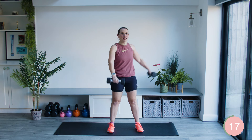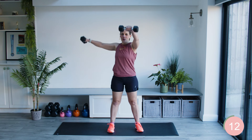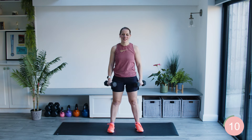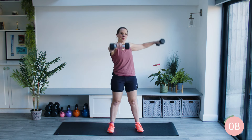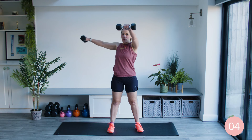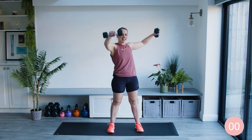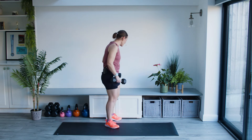Really bracing into the core as well as doing the movement in the arms, making this much more than just an isolating arm exercise — there's a lot of stuff going on here. Keep working, almost there, and take a rest. Finish the one you're on. Good job.